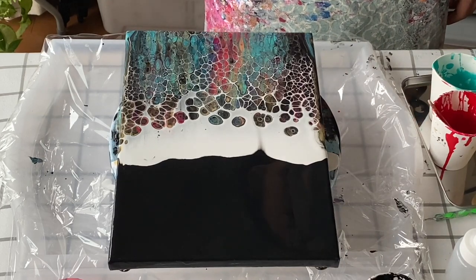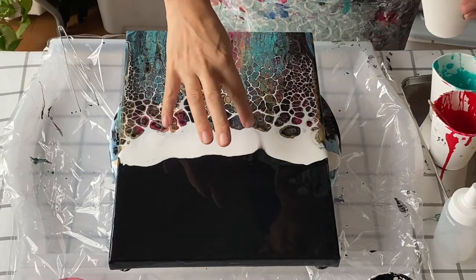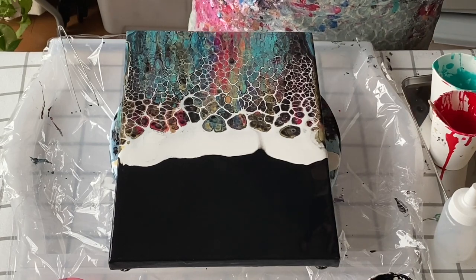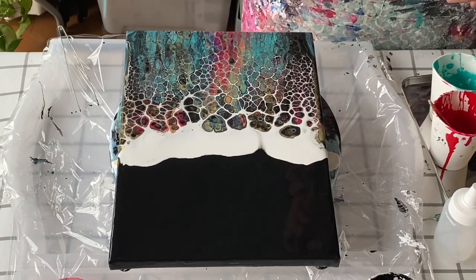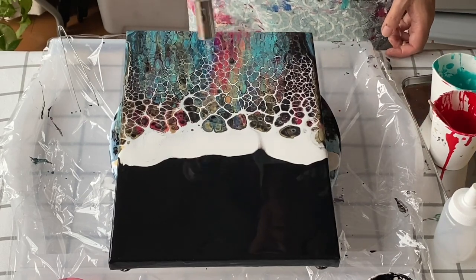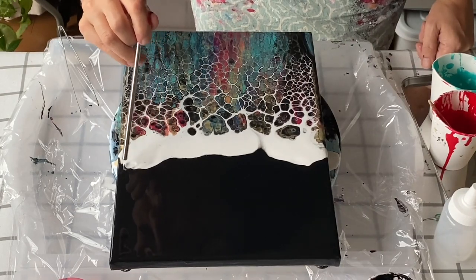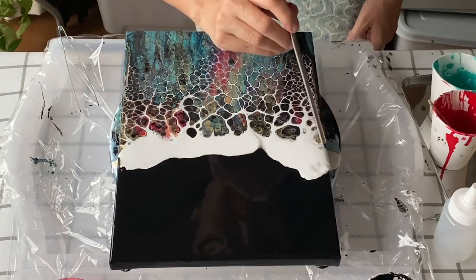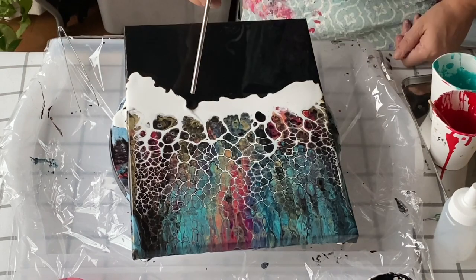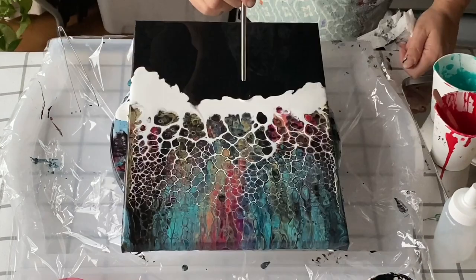Just watching the cells grow or the lacing develop. After five minutes or so, look at how big those cells got at the top! I'm just giving it a quick torch to see if anything else pops up, but not that I really want it to — I quite like it as it is with a thick white band at the top. I've decided I wanted a softer border, in contrast to the boulder-type cells underneath the white band, so I'm going to blow some bits out and add some more white paint to that part.